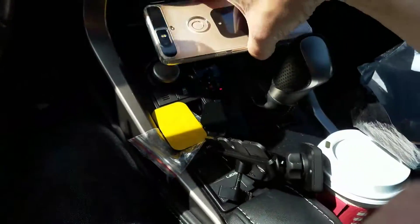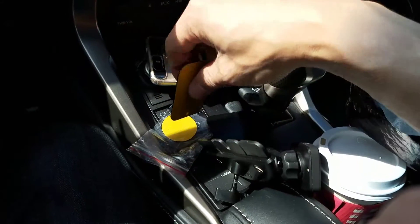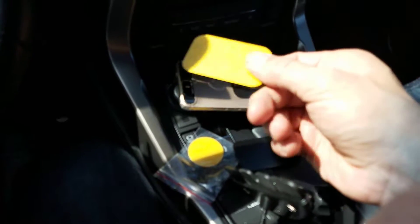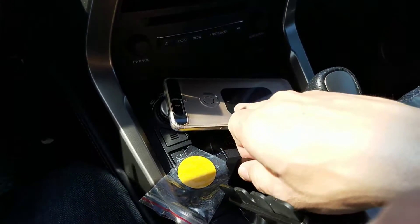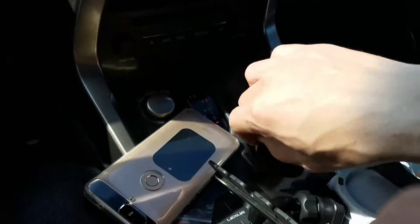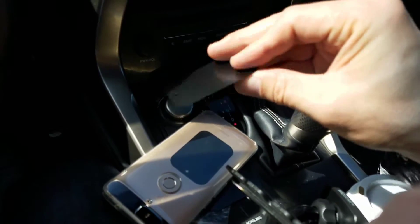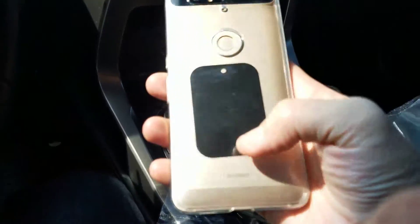What you basically do — if you wanted to use the adhesive one, you can stick it onto the back of your phone or on the back of your phone case. What I actually did was use the plate that doesn't have any adhesive on it. It's not sticky — I just slipped it inside of my case.